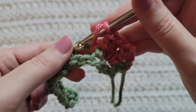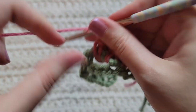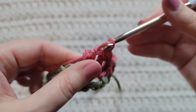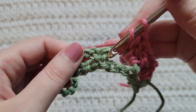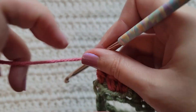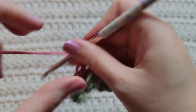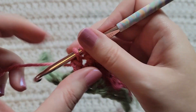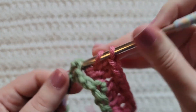Into the next open space made from the previous chains, make two double crochet — one and two. Make one front post double crochet around the next single crochet. Into the next open space, make two double crochet — one and two. Around the next single crochet, make that front post double crochet.